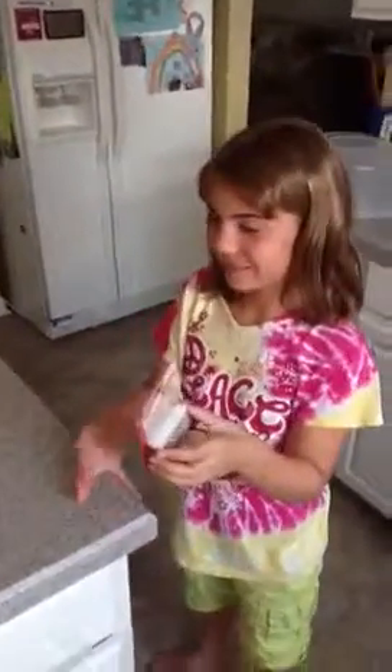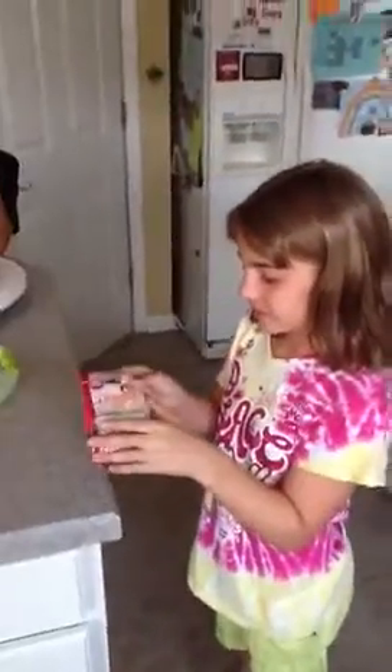Oh, what did you do? I didn't catch it on video. What did you do? There's now 41 candles in here.